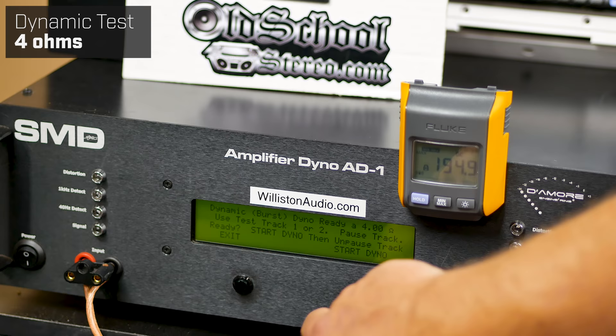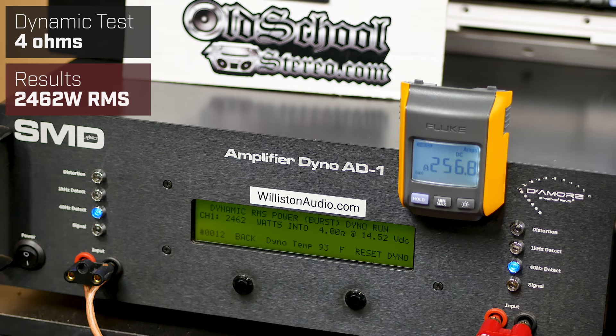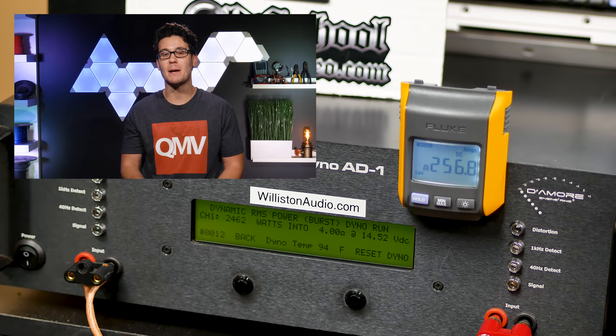Let's do the dynamic run — four runs, track one on the 81 disc, set to inrush mode on the clamp. Dynamic power, 4 ohms, 40 hertz with the Audio Pipe 3K: 2462 watts. For those not familiar with AD1 Amp Dyno — a certified test goes to distortion and clipping; uncertified goes to clipping without a distortion reading and will generally show more output; and dynamic is a burst of max power demonstrating headroom for representation of output while playing music.